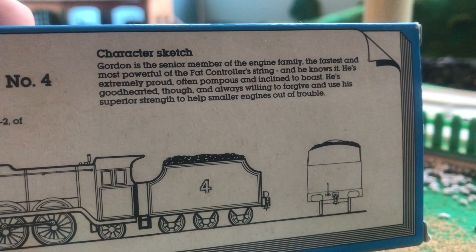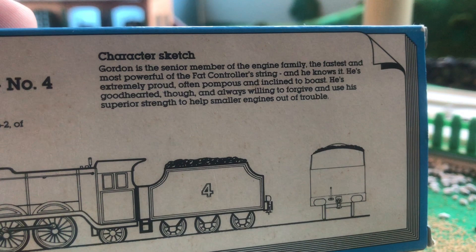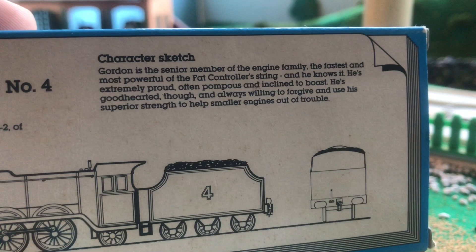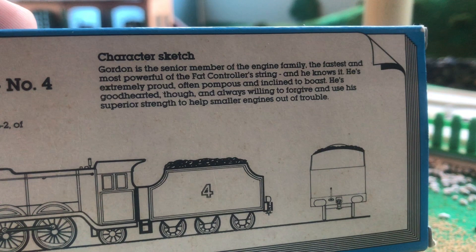Then a character sketch: Gordon is the senior member of the engine family, the fastest and most powerful of the Fat Controller's string, and he knows it. He's extremely proud, often pompous, and inclined to boast. He's good-hearted, though, and always willing to forgive and uses superior strength to help smaller engines out of trouble. Very nice character sketch. It also has very nice illustrations of Gordon, but I believe I showed those earlier.